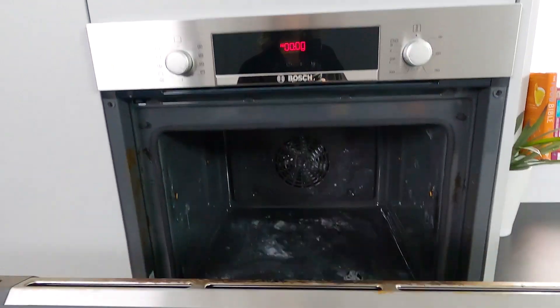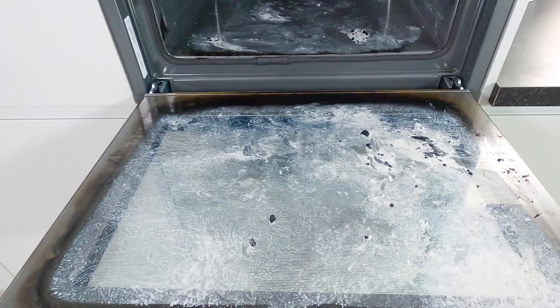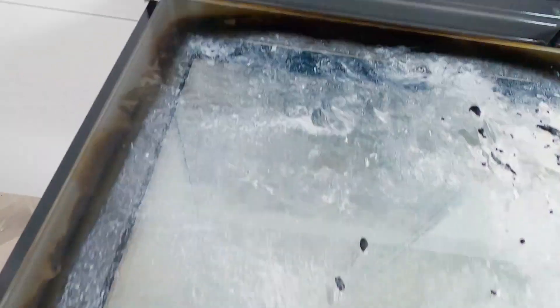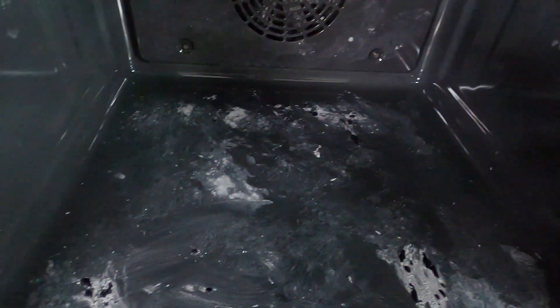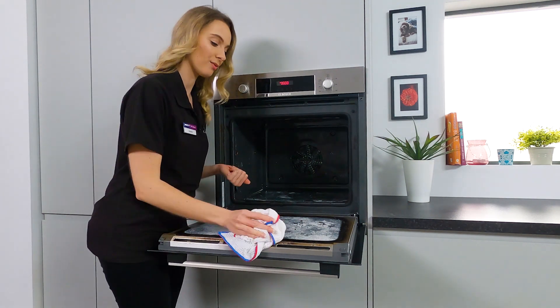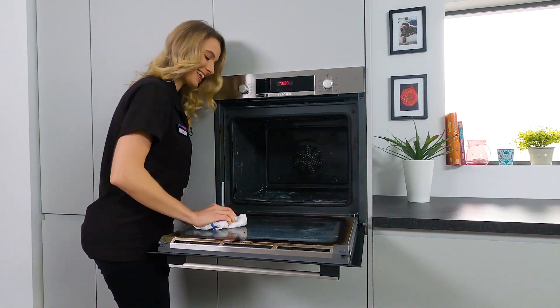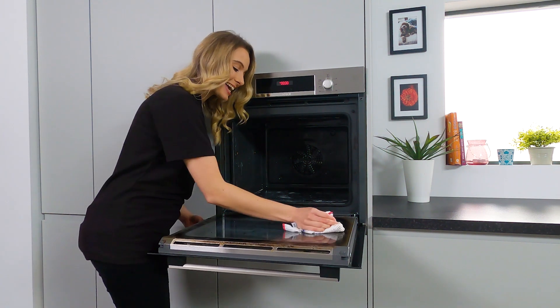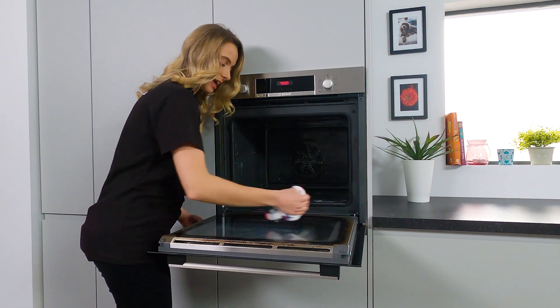I've left the oven to do its thing and it's now cooled down completely and is safe to touch. So let's see what we're working with. Wow. As you can see, it has turned all of that food and grease into ash completely. Let's now give it a wipe with a damp cloth to get rid of all of this. That's almost making me laugh at how easy that is.